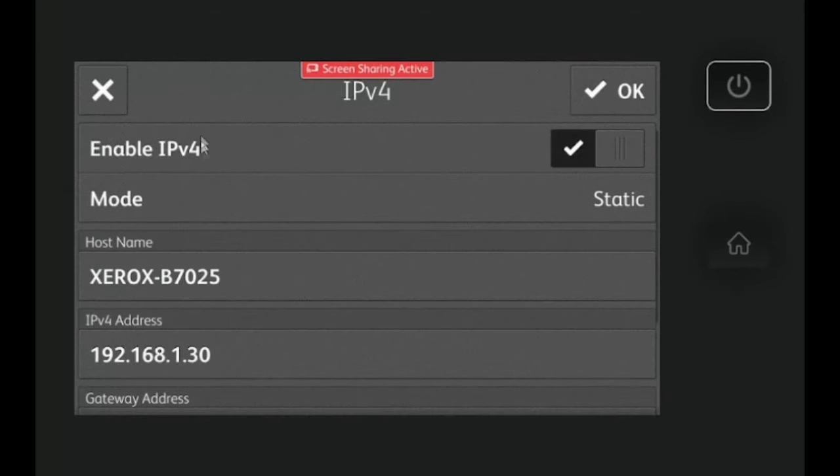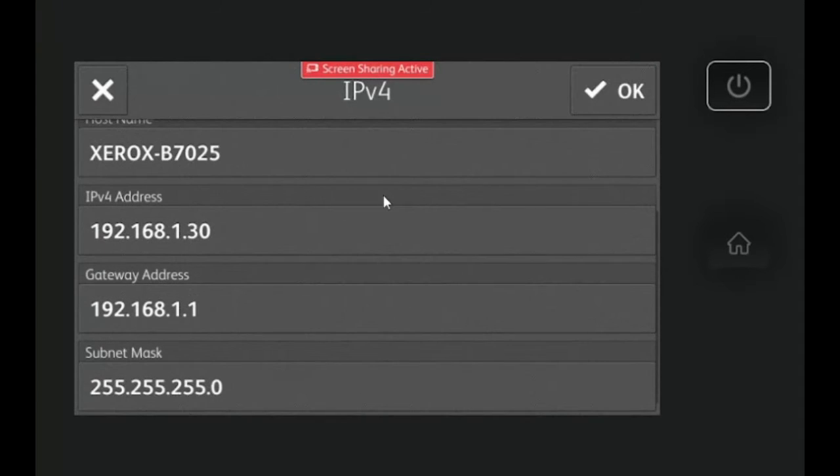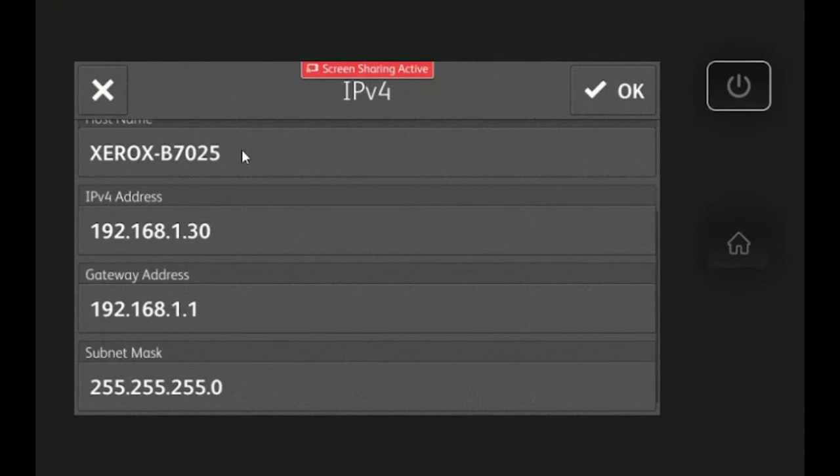In IPv4, you're going to want to change the mode to static so you can change the IP address. The hostname you can set to whatever you'd like — it just has to be in all capital letters. Then the IP address you're going to want to set to one that you'd like. If you don't know, reach out to either Premier Office Systems or your IT and we can assist.